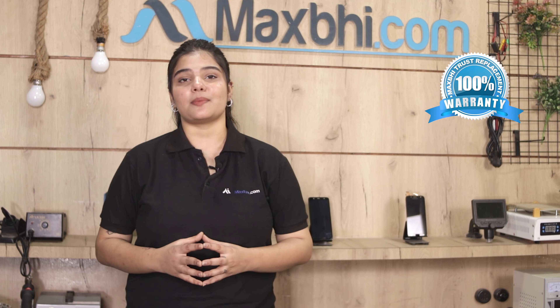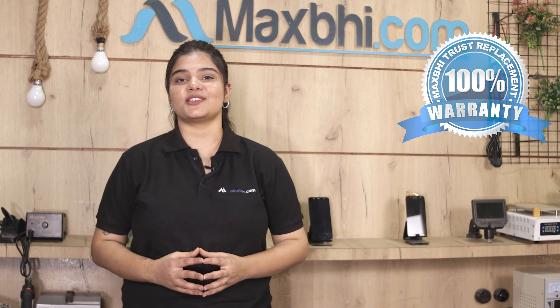Also, the Xiaomi Redmi K20 Pro main flex cable from MaxBee comes with a trust replacement warranty, which will be the best part of your purchase.